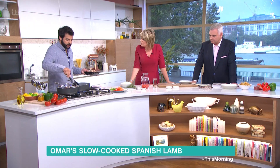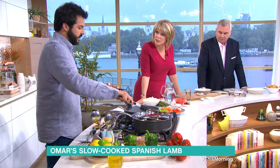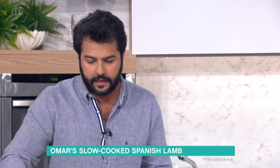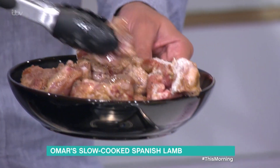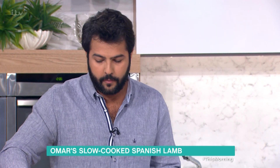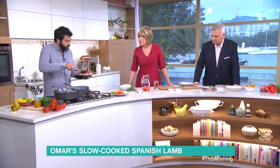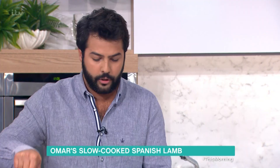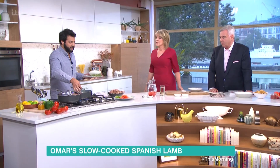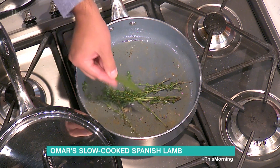Someone was asking what differentiates this stew from what you'd normally do. The difference is that in Spanish lamb stews we use a lot of peppers. You tend to use more potatoes, carrots, and root vegetables, whereas in Spain we use a lot of peppers, which gives a completely distinctive flavor — plenty of comfort in there.